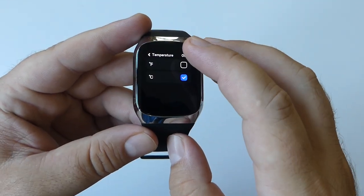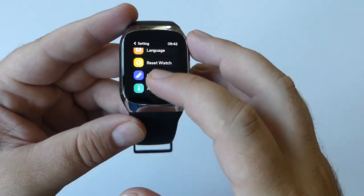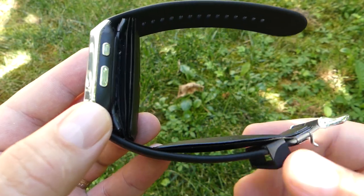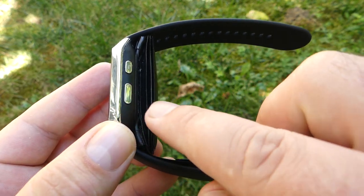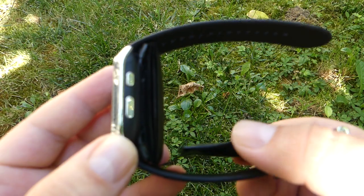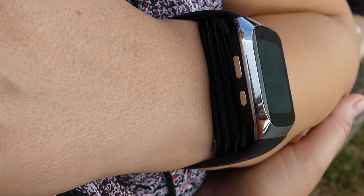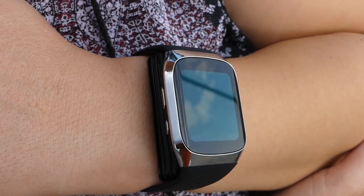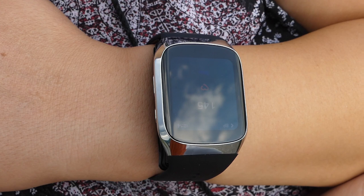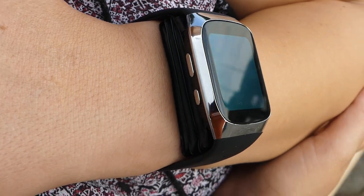Unlike other smartwatches, BP Dr. Med uses a patented design of inflatable dual cuffs arranged in the upper and lower portions of the watch strap. The cuffs automatically inflate while measuring to wrap your wrist completely, just like upper-arm BP cuffs used by doctors. This design provides accurate measurements and fast results.